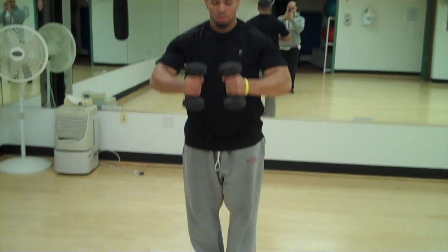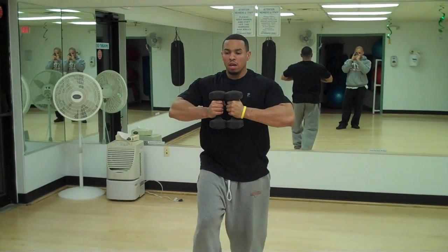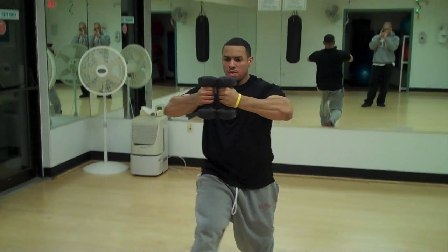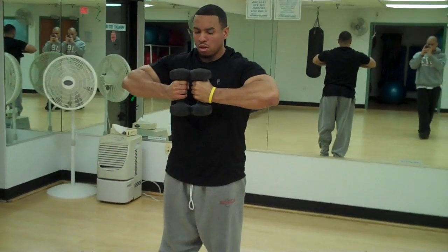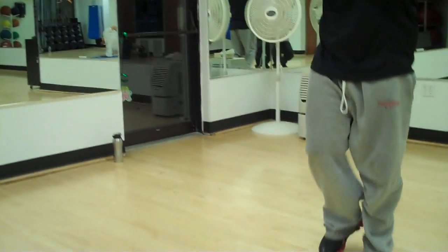First, I'm going to do the open door. Keep the weights a little bit out in front of your chest, lunge and open. Turn your wrist out, hold them back in, open, close.